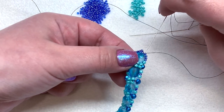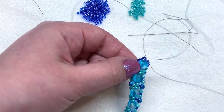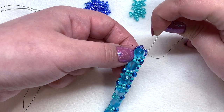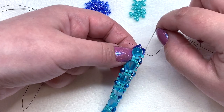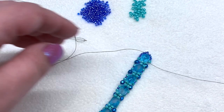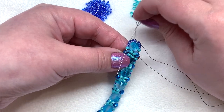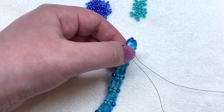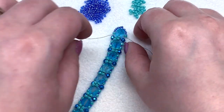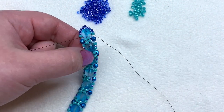Now that we're on this side, take your needles and feed them through the four seed beads — the 11/0s — on the side. Go through as many at a time as you can, getting through all four, and exit out of that first 8/0 seed bead. Do the same thing on the other side — go through the four 11/0s and come out of the first 8/0. Now we're in position for our next step, which will again repeat all the way down the bracelet: popping 11/0s in between each of the 8/0s.